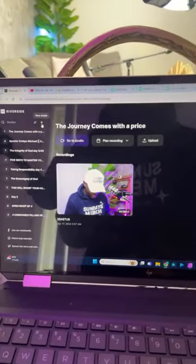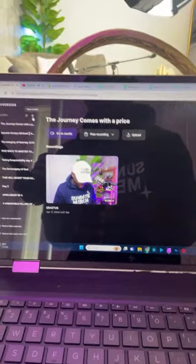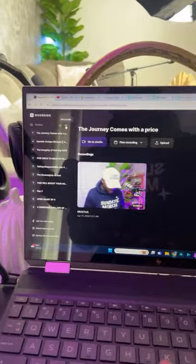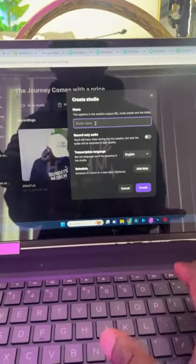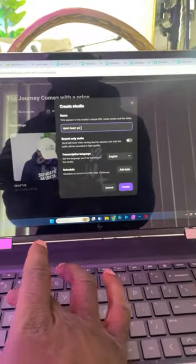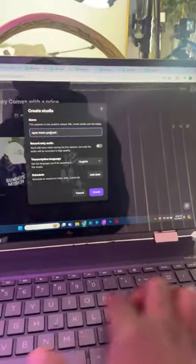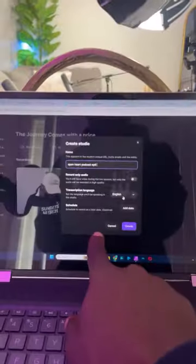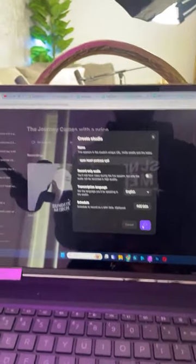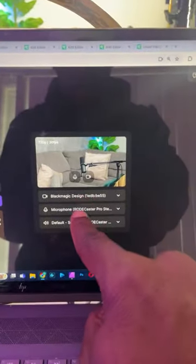The software we use is Riverside. I also do a morning devotion — you can find that channel, it's called Torn Veil TV. But here in Riverside, to set up a show I hit the plus sign and name it — for today it's Open Hearts Podcast, I believe this is episode six, though the title can always change as a placeholder. If I was scheduling it for later I can add the date, but I'll just hit Create.